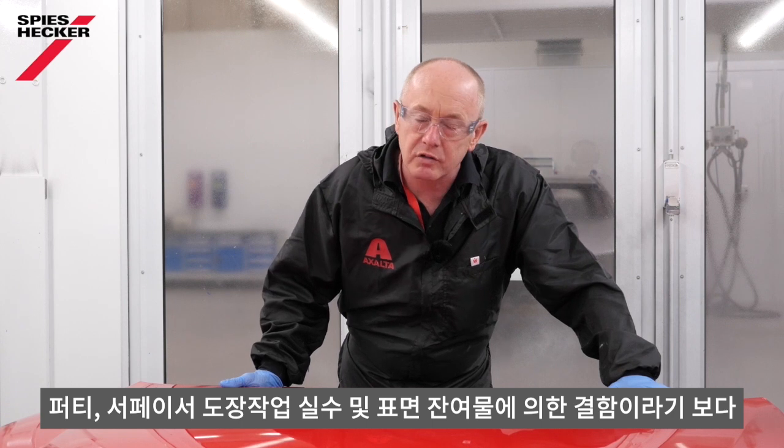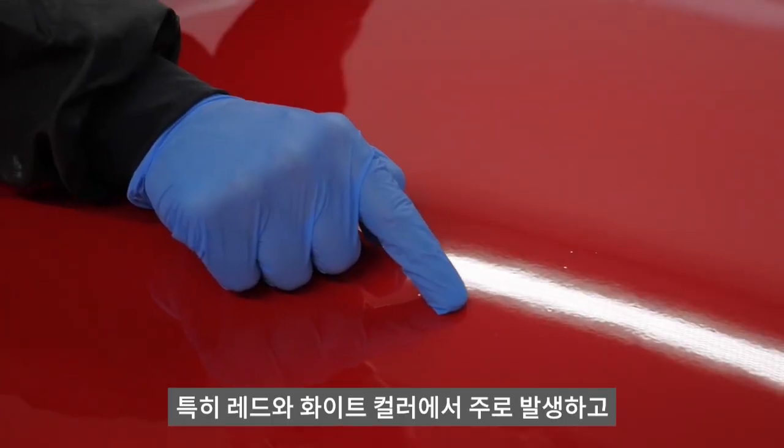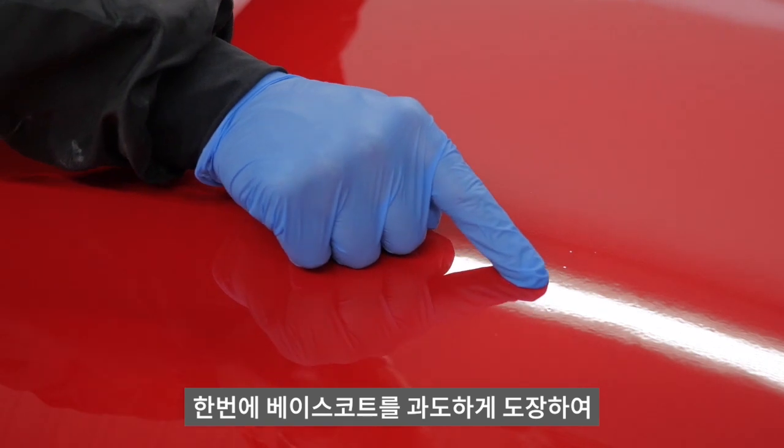These defects are a result of mistakes made during waterborne base coat application. They are not related to mistakes with putty or polyester products, nor are they related to application mistakes of surfacer or filler, and are certainly not a result of poor cleaning where any wax, silicone, or grease deposits have been left behind. They normally occur in solid colour base coats, most notably reds and whites, and are a direct result of over-application of the base coat where the painter is trying to achieve full coverage in one and a half coats.